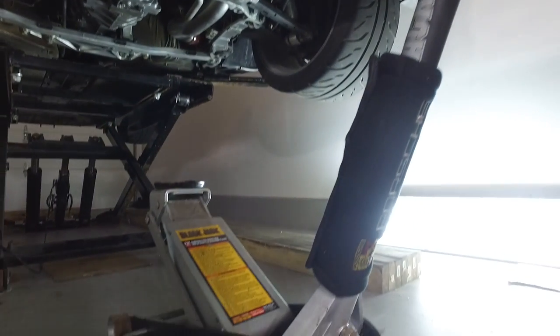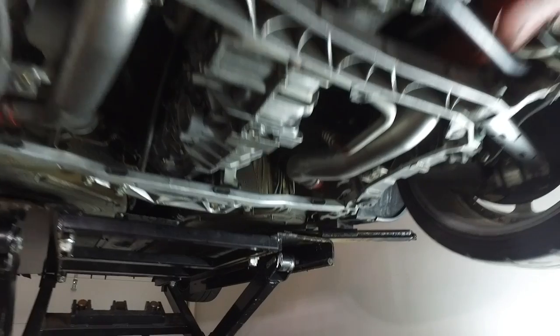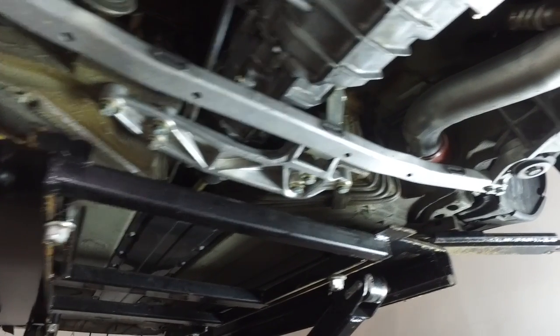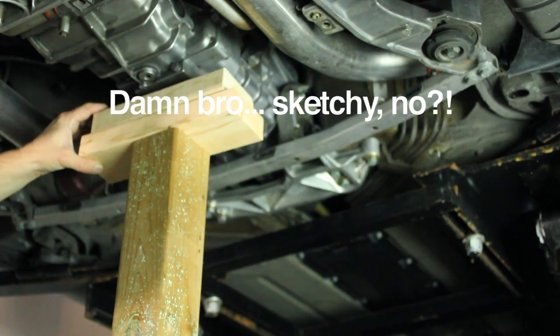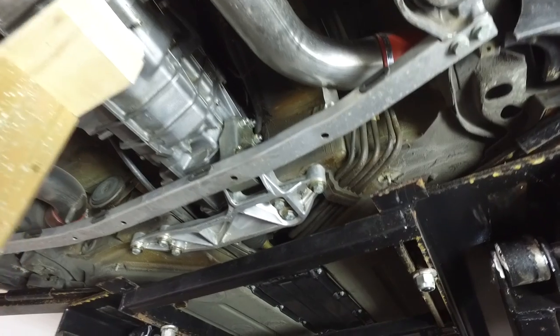Up next we're going to support the transmission. I'm using a floor jack along with some random pieces of wood — not the most ideal setup but it'll do. You could easily pick up a transmission stand from Harbor Freight, Pep Boys, or Princess Auto. You want to support the transmission around here just so it takes the weight off the cross brace that we're going to be loosening before we tackle the actual transmission mount.